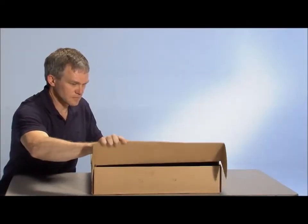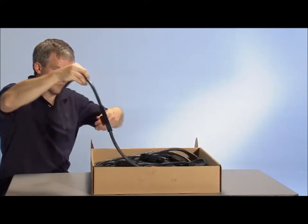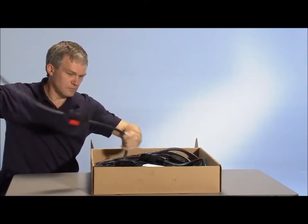The trunk cable is provided in a continuous spool. You decide how many drops you need to match the number of modules being installed, and simply cut the cable to the length that you need.